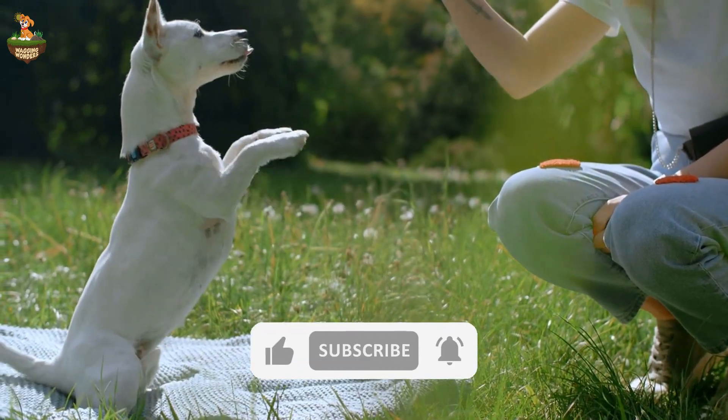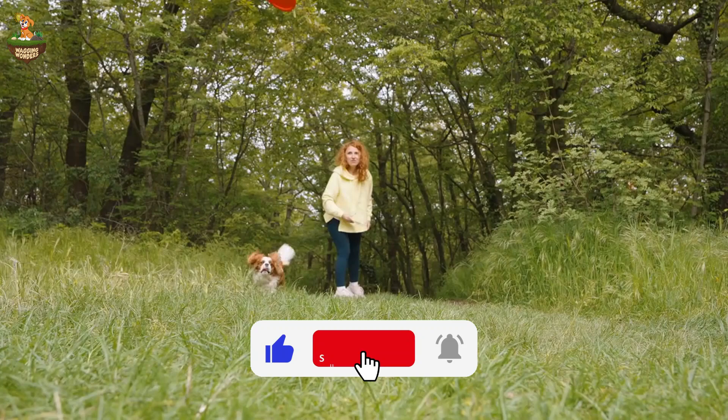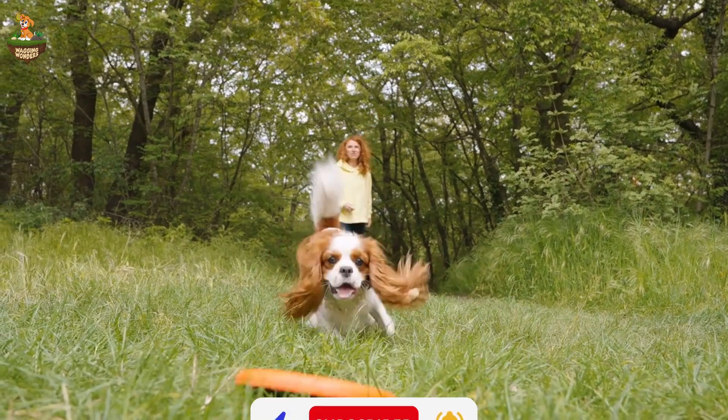But before we get started, be sure to subscribe to our channel and ring the bell to get notified about our latest videos.